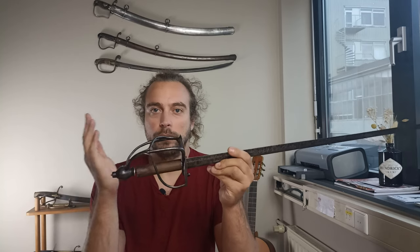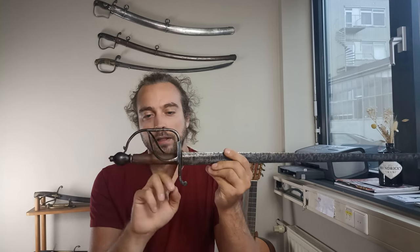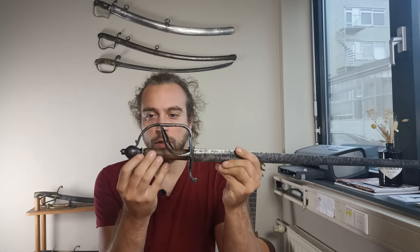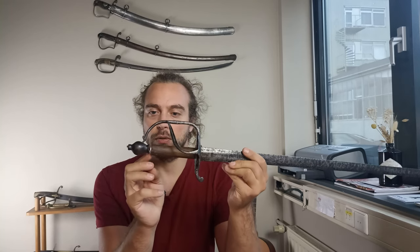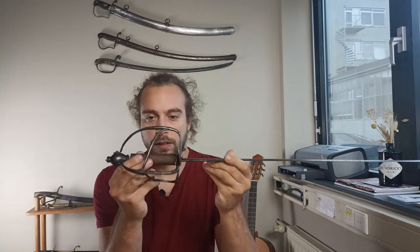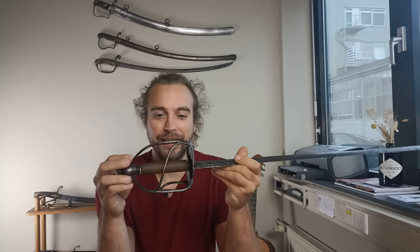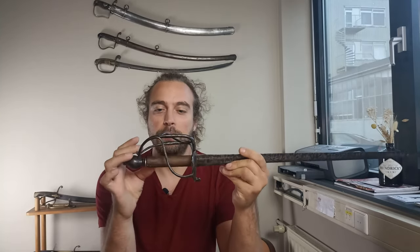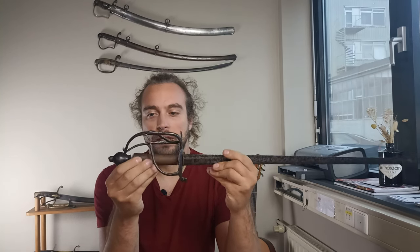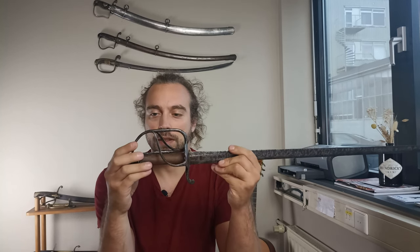Just to give you a bit of context if you don't want to check older videos out: the grip on this sword was replaced in very modern times. It has these two modern aluminium washers and this cylinder — a wooden broom handle basically — that was just plopped onto the tang. The whole assembly is rather loose, so that's a problem.